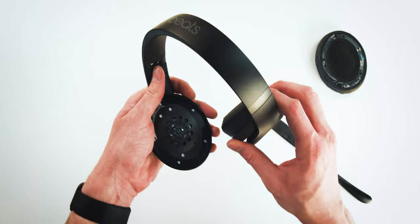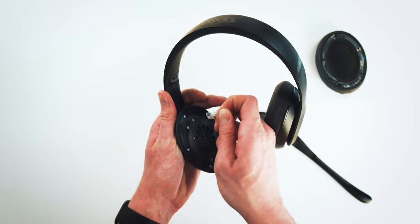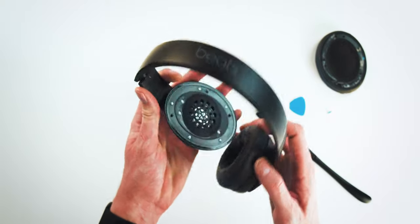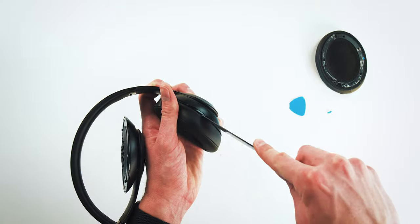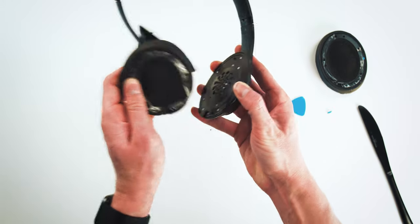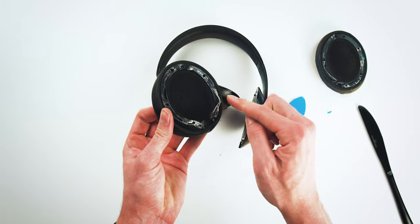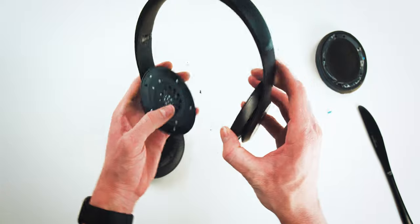Make sure that if you leave any adhesive behind from the adhesive ring, you remove that from the headphones — you definitely want that gone before you install the new ear cups. We're going to do the same exact thing on the other ear cup. Now we're good to go on both. Again, make sure there's no adhesive left behind on the ear cup mounting area.